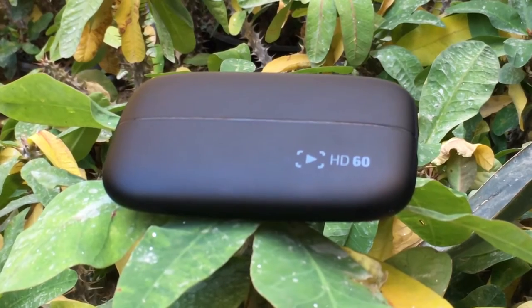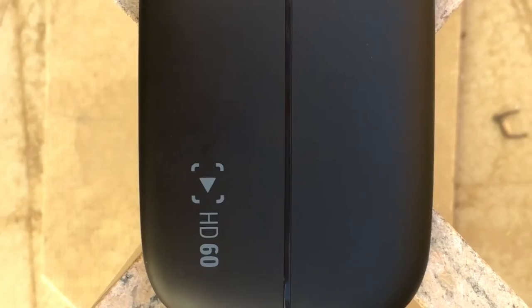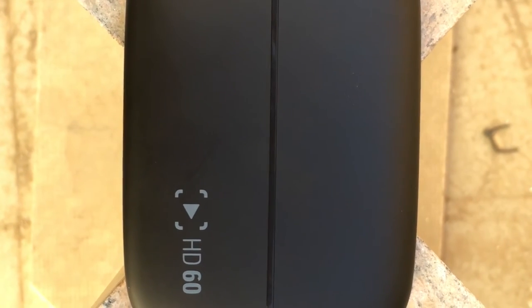The Elgato HD60 is the current leading device for capturing gameplay from consoles such as the PS4, Xbox One, and the Xbox 360. It does have some competition, but the Elgato easily stays in the number one spot nonetheless.